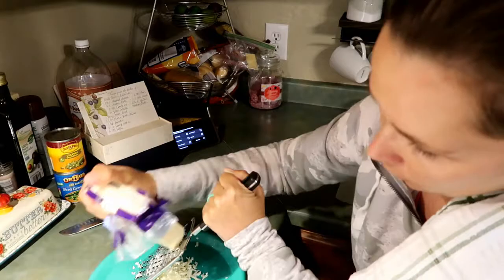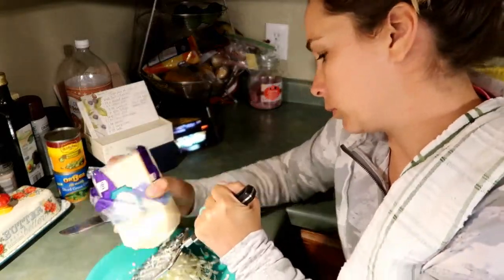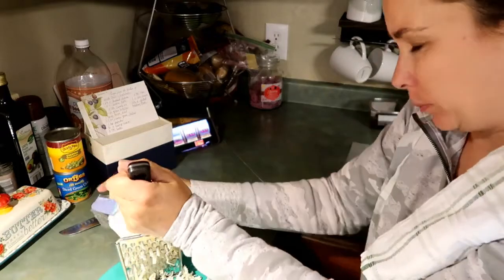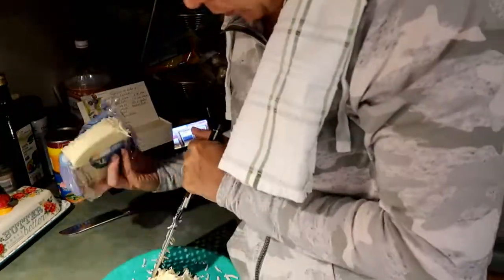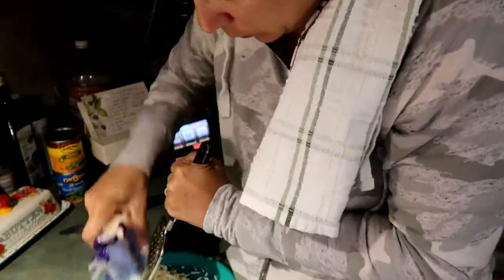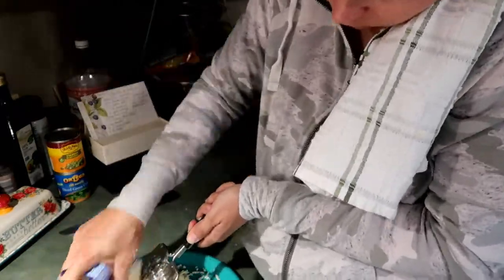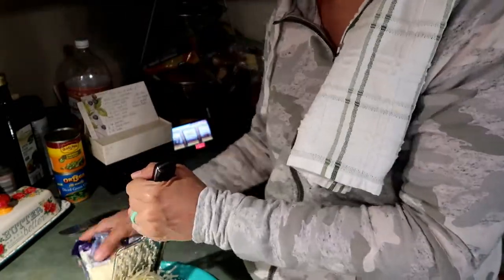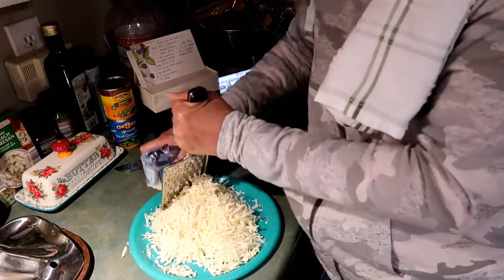The recipe calls for two and a half cups of grated cheese — I'm shredding about half the package. You don't necessarily have to use Monterey Jack; you could use Colby Jack or whatever cheese you have. But I think Monterey Jack is definitely the way to go, or at least a cheese with Jack mixed in. Using a yellow cheese will give a completely different flavor.